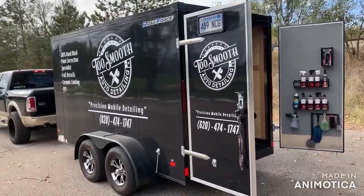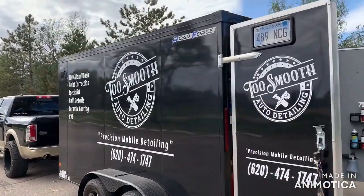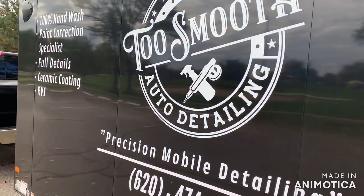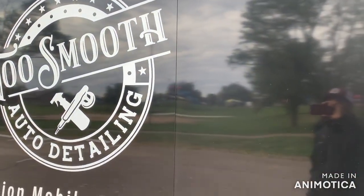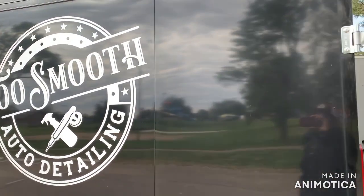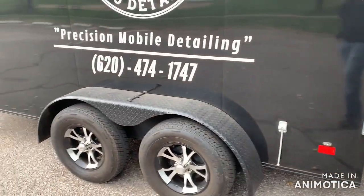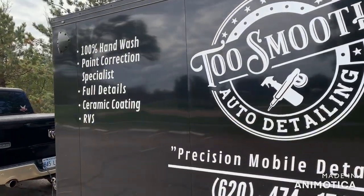Something special about this trailer is that it's a rivetless design — there are no rivets in it. It's seamless, well it has seams, but no rivets. Super nice. I love it — it shines up pretty good.